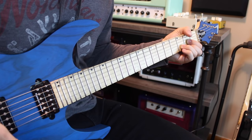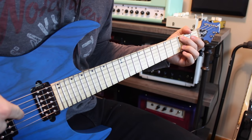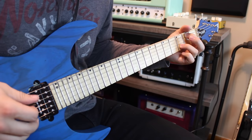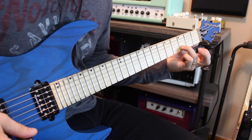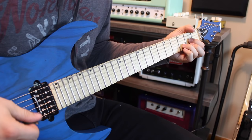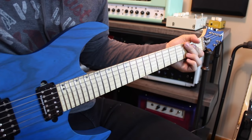Next is third fret on the low E string — almost like a C9 chord — then open G and third fret on the B, just these two fingers. Then you simply pick up your middle finger, put your pointer finger on second fret of the A, play the open A string and open G string while still holding down that third fret on the B. Then simply go to third fret on the low E and open G, and you're home free. I'm muting some of it because I have a lot of distortion, but you don't have to mute it right now.